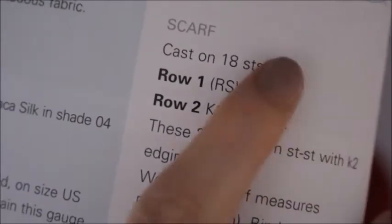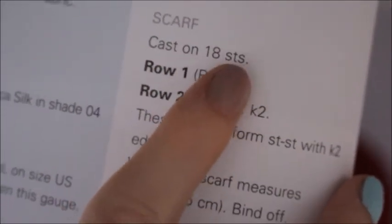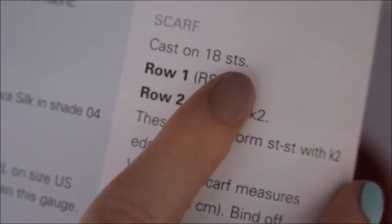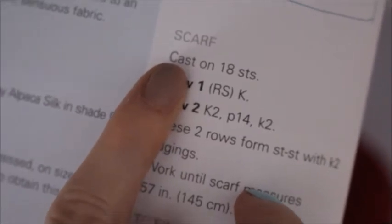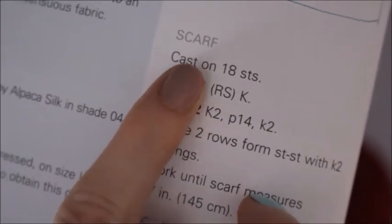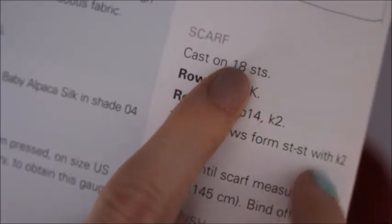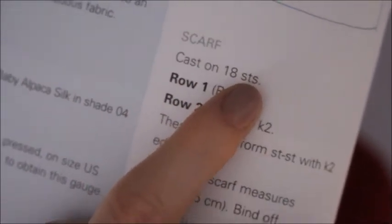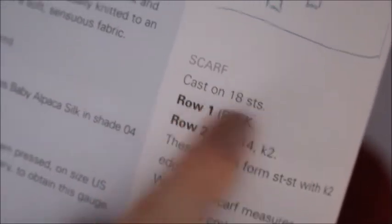So depending on what your project instructions tell you will depend on how many you need to make. For example, this scarf says cast on 18 stitches. STS represents the word stitches. Sometimes you'll see the word cast on represented by the letters C and O, so you see CO followed by a number and then STS. That means you cast on however many stitches your pattern requires.